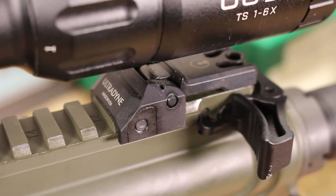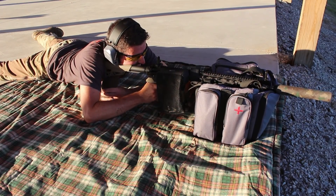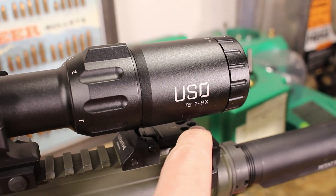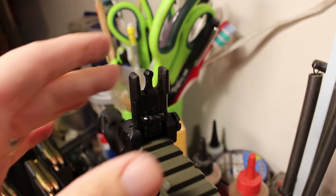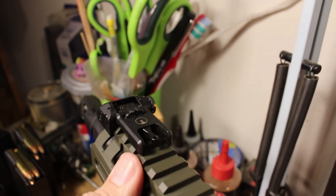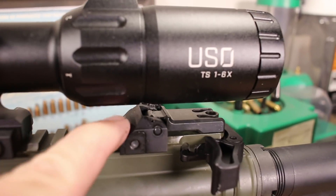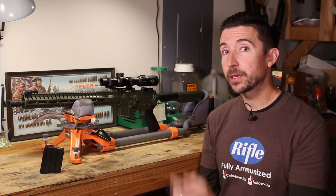The iron sights I have, especially for hogs, are the Ultradyne C2 sights. The C4s are incredible, allowing you to dial for distances out to 600 yards depending on your ballistics, but these C2s have two apertures — one at the back and one at the front. I've done a full review on these. They are very quick to deploy, quick to get on target, and this is a two-eyes-open solution, which is especially important when dealing with more dangerous game. They fold down very flat so we can easily get under the bell of a scope, and they are very well built from good aluminum with a couple of small steel parts — extremely tough out in the field.